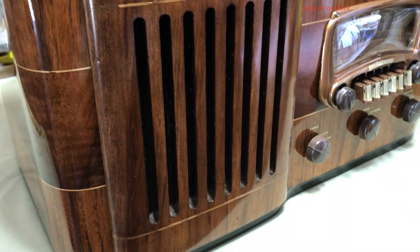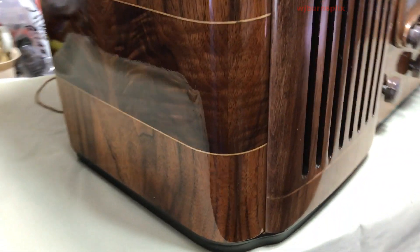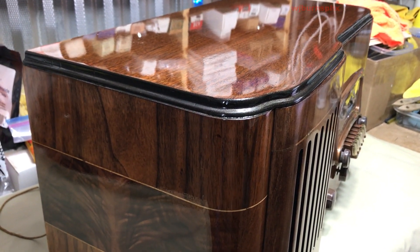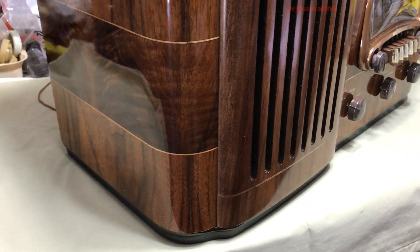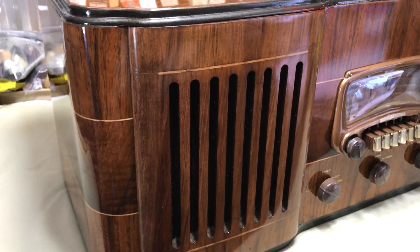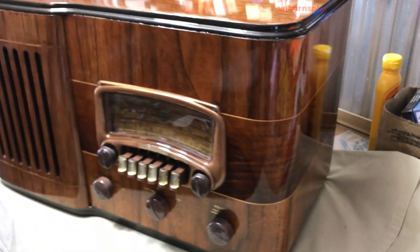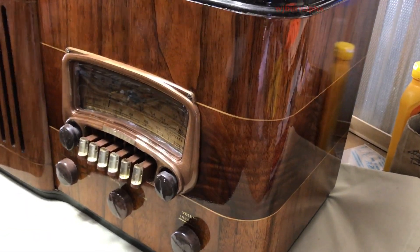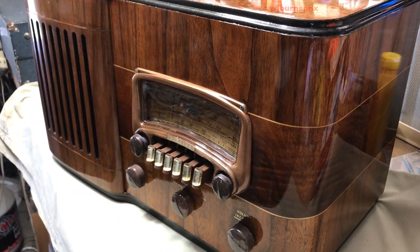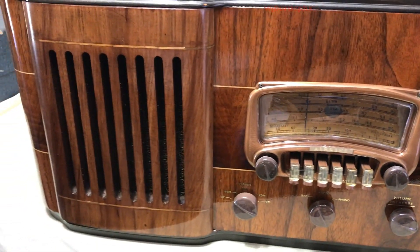This radio I believe has eight tubes — we'll look at it when I turn it around. I would have done this out on the big bench where there's a little bit more natural light, but the big bench has been taken over by the Clipper radio cabinet. I've got my materials out and spread all over a four-by-eight sheet of three-quarter plywood. Give me a minute — let me turn this around and we'll take a look at the back.